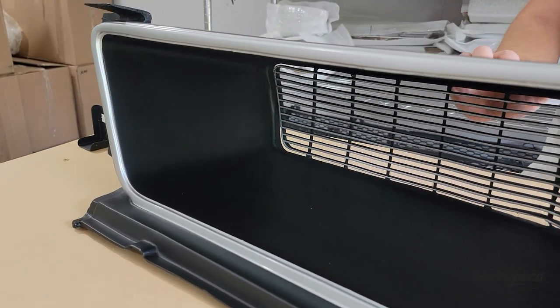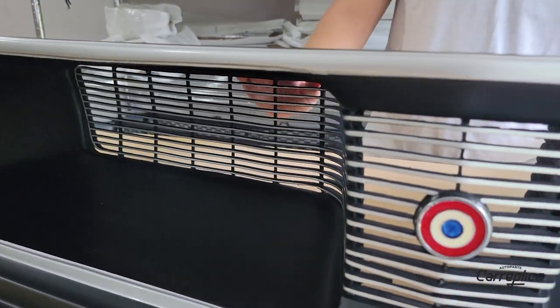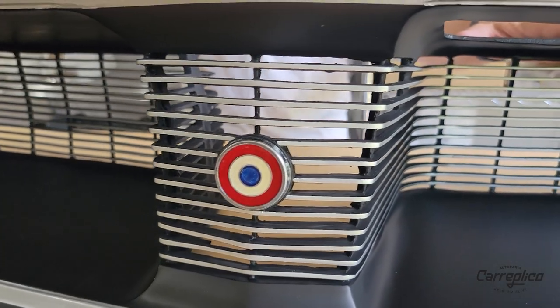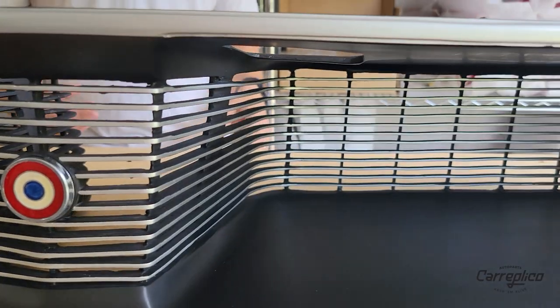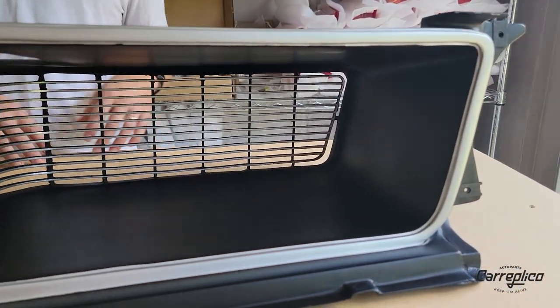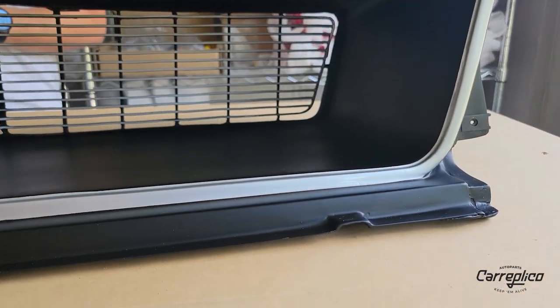Each one of these grills is made entirely by hand. They're made from fiberglass, resin, and a little bit of plastic. Because they're made by hand, there may be some differences or slight inconsistencies compared to one of the original pieces.